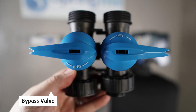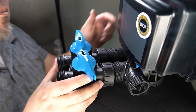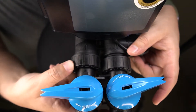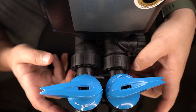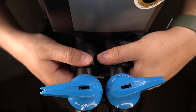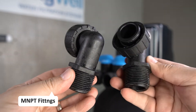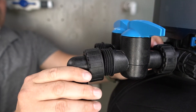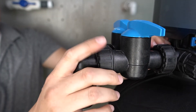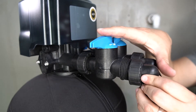The bypass valve will now be installed onto the electronic head. The side with the rubberized ends will be inserted onto the openings on the back of the electronic head. The fasteners will then be turned and fully tightened to secure the bypass valve in position. The two MNPT fittings will now be connected — they also have a rubberized fitting that will insert onto the connection. Push it in place and then fully tighten the fastener to secure it.